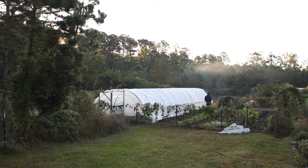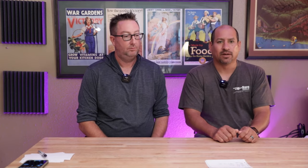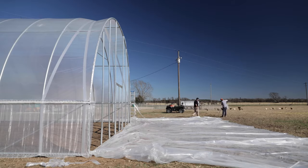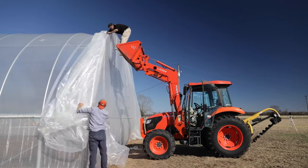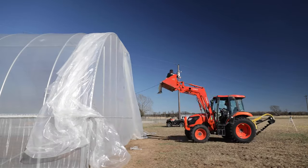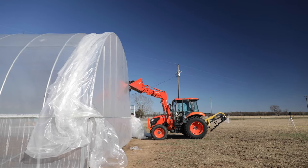By doing it this way you get good tight plastic. The tighter the plastic, the more it deflects wind, rain, and snow, and the less flutter it has in any breeze. There's nothing worse than working inside what should be a peaceful environment and listening to loose greenhouse plastic beating in the wind. On the end walls, start at the base in the center of the end wall and work your way out to both sides to get a good tight base, then go to the top center, pull it up tight, and work your way down both sides inserting the spring wire.